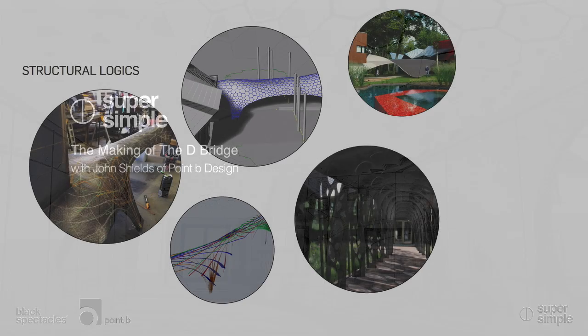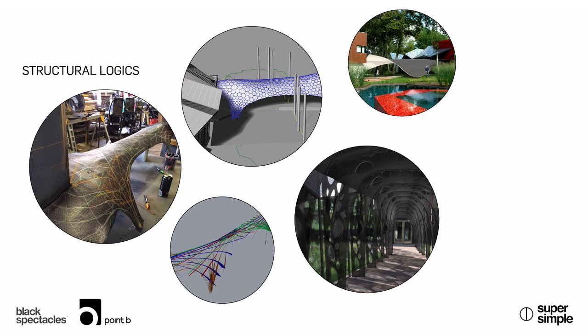Early in the process we knew we were going to connect but didn't know what structural systems to use. We were fishing around for formal studies as well as structural logics. We called up Keystone Hood and asked them about investigating a set of acrylic frames — we were thinking of carving some skeletal-like portal frames made out of acrylic at a three- or four-foot interval. Then we looked at doing a composite structure with carbon fiber or fiberglass shell structure, and we looked at doing a grid shell as well, and we kind of moved through those.